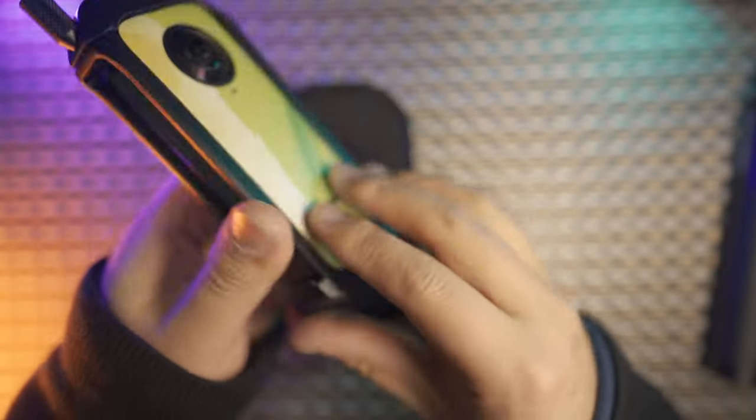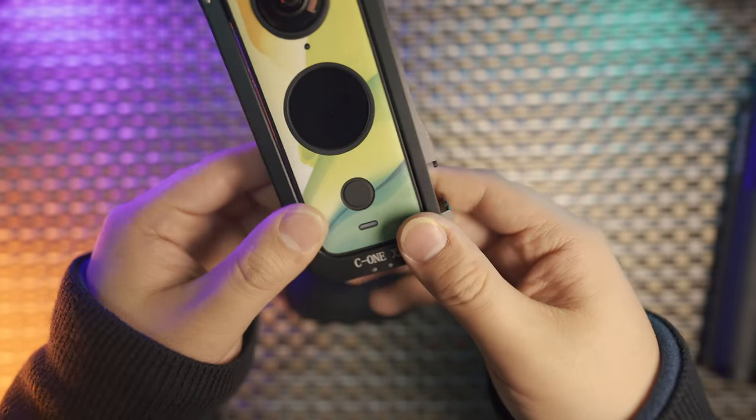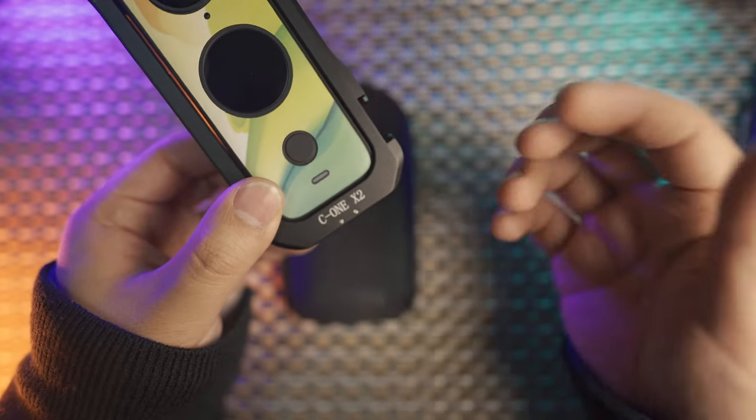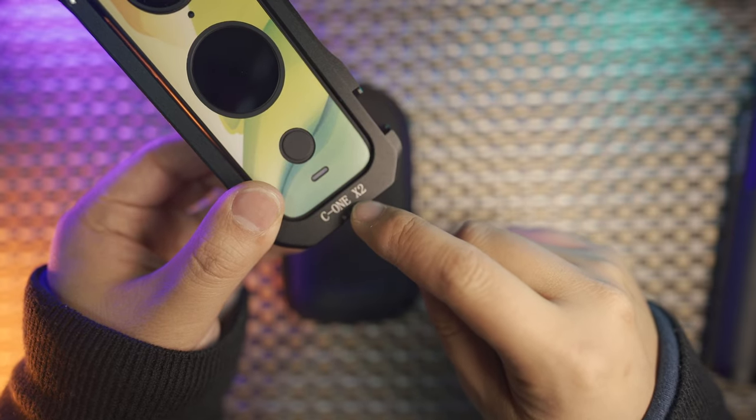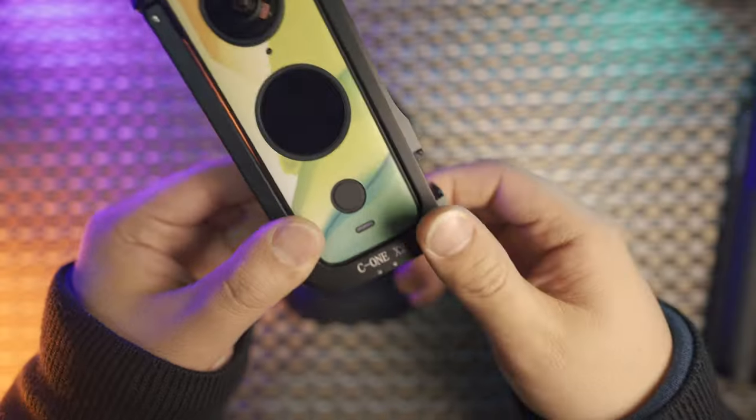On the metal frame, you can see the brand name and the C1X2. I think the designer should have chosen a better looking font — it's not Times New Roman, but it should be something with a better looking font.